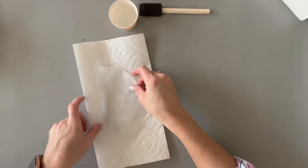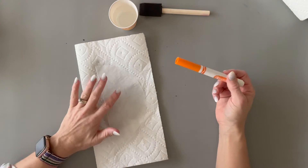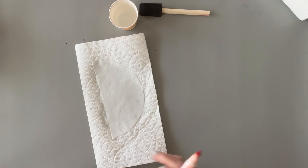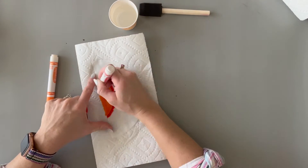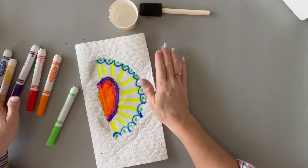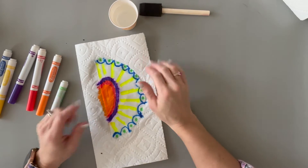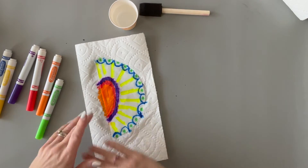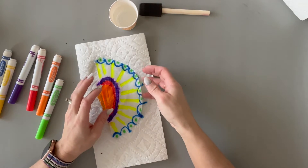Then they're just going to use those magic markers to draw designs on the coffee filter, and they're only going to draw designs on one side — they're not going to flip it over. They can do any pattern they want, which is what makes this a fun one: there aren't a lot of rules to how they do the design. They can completely fill it with color, draw designs, make it look abstract — whatever they want, so they can really get creative.